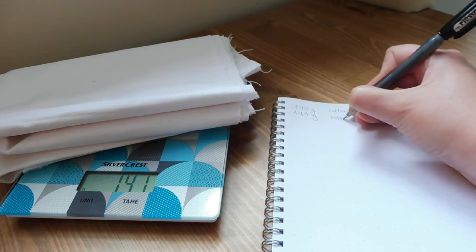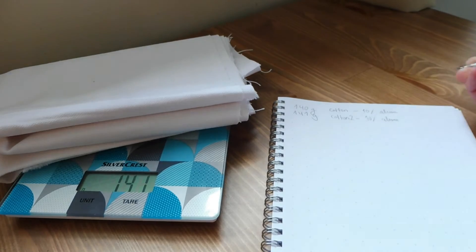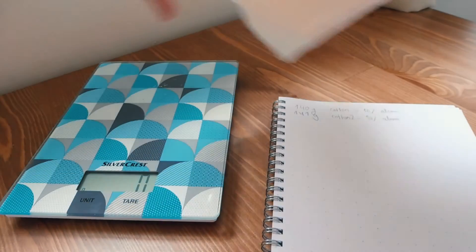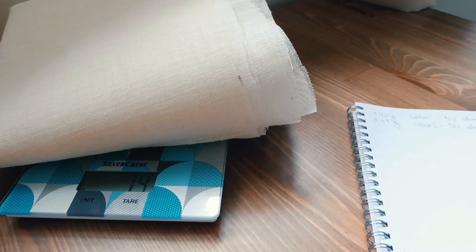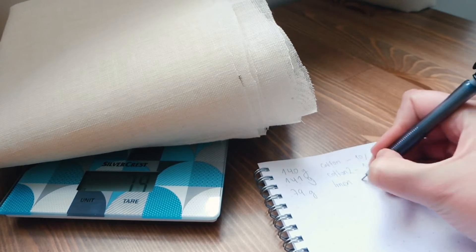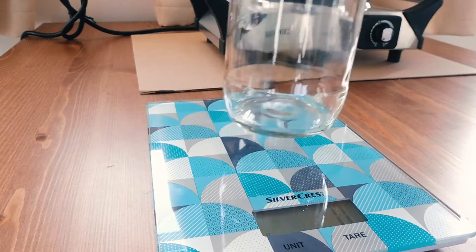We're going to start by weighing all the fabric that we have. I'm going to use one fiber that is 100% cotton and another one that is 100% linen. We're going to use 10% of the weight of the fabric in potassium alum. After doing all the calculations, this is the total amount of potassium alum that I have to use.